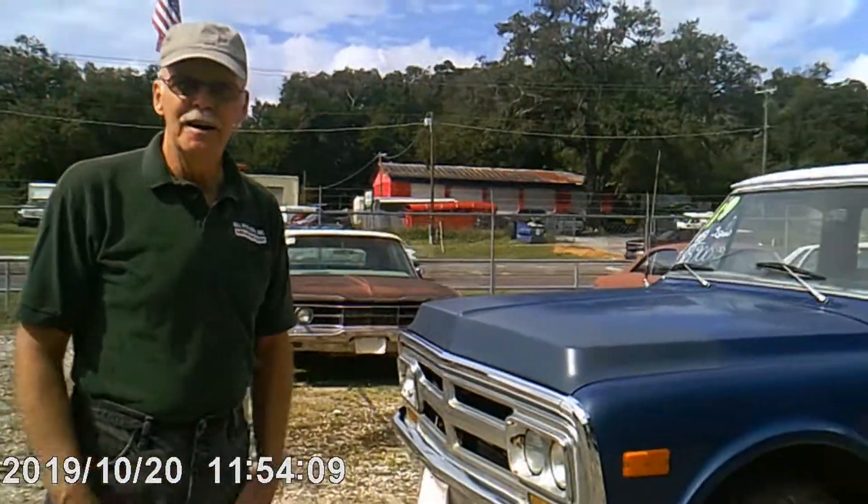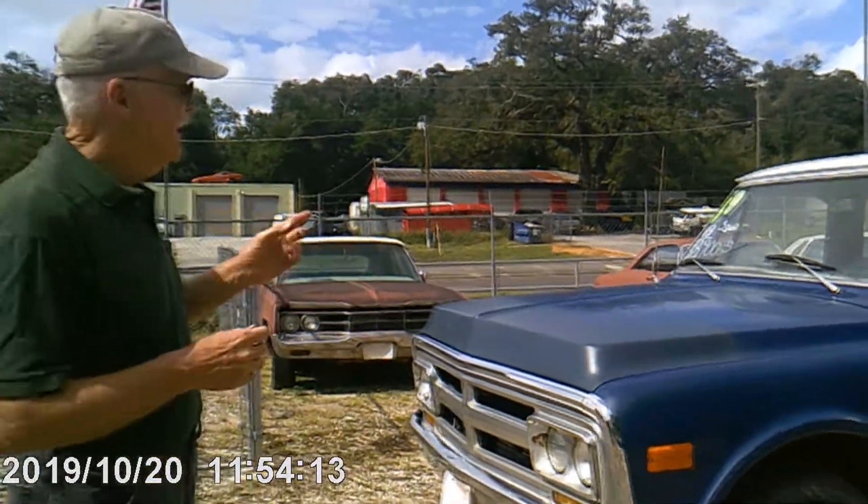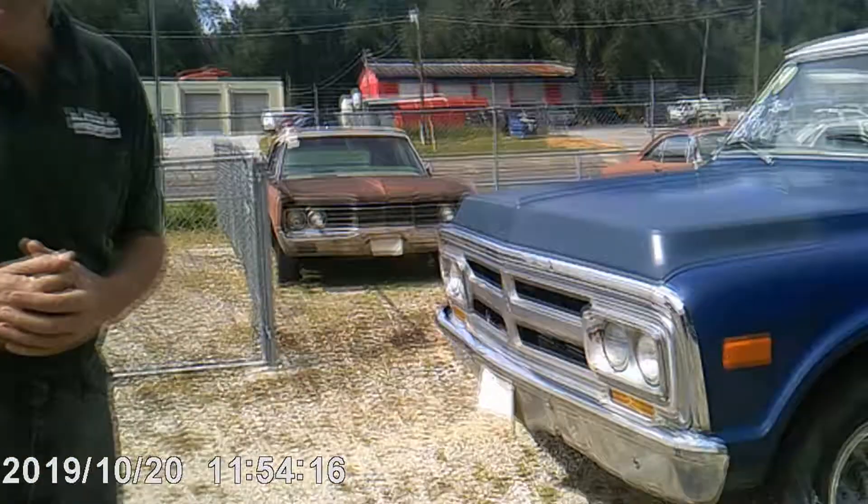Hi, I'm Bill Ryan and welcome to my world. Today I'm offering for sale a 1969 GMC pickup truck.